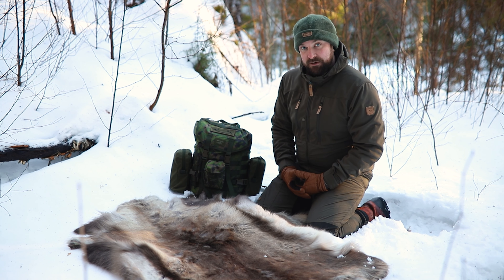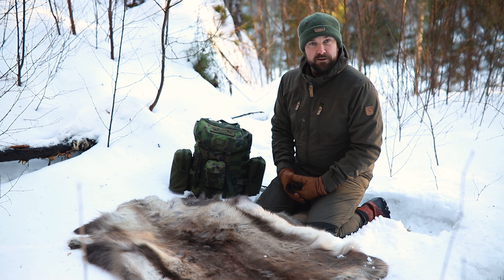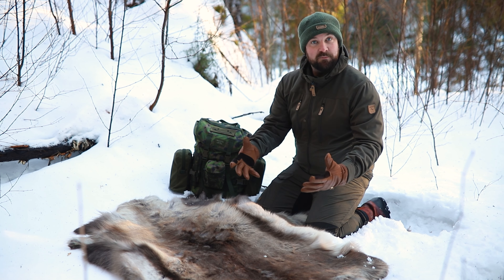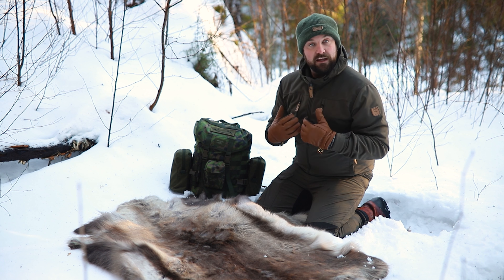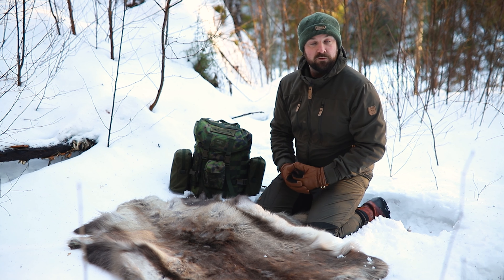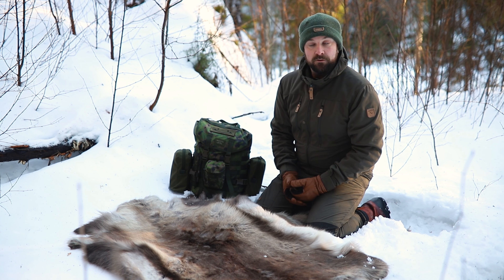I wanted to share my shelter kit video. It's one that got a lot of attention a couple of years ago on the Living Tolerian channel and I thought I'd remake it in a bit more detail with a bit of Ida's quality and show you what I carry in my shelter kit. Not so much to emulate what I have done — my shelter kit is built to my needs — but maybe it'll inspire some of you to build something like this of your own.